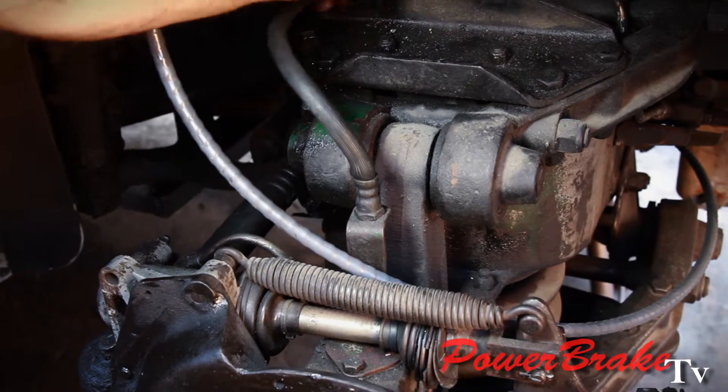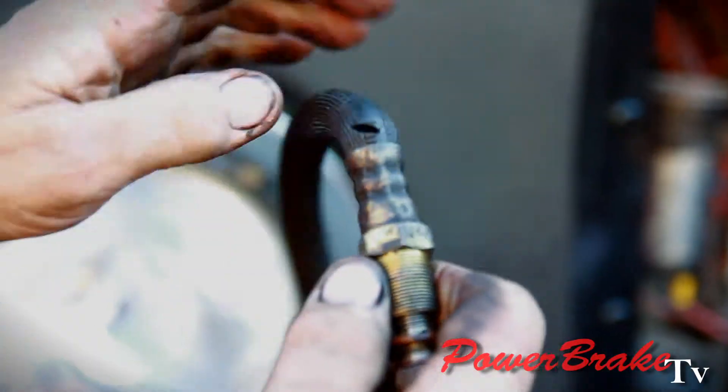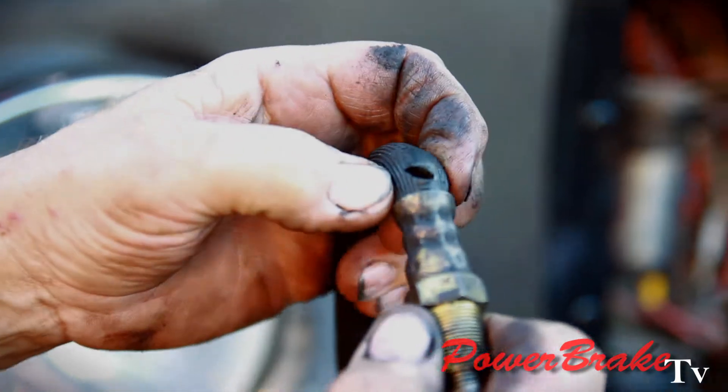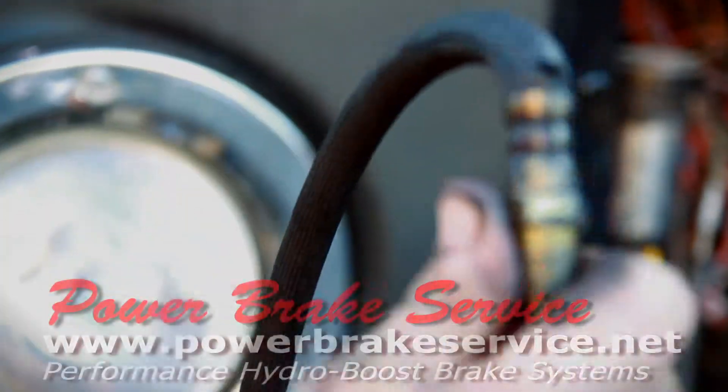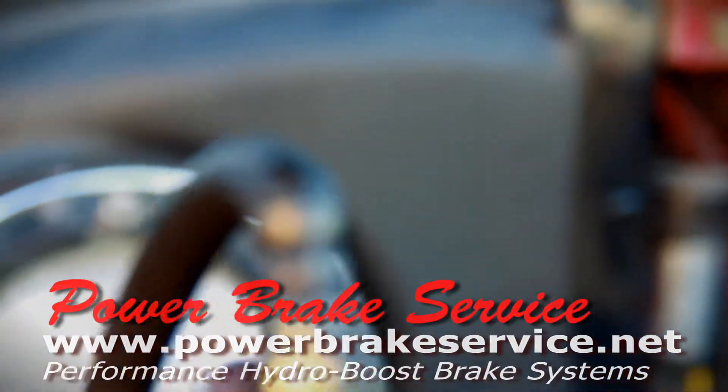So it looks like we're going to replace these hoses. These are the front brake hoses which are already starting to delaminate, so we're going to go ahead and make new stainless braided hoses for safety's sake.